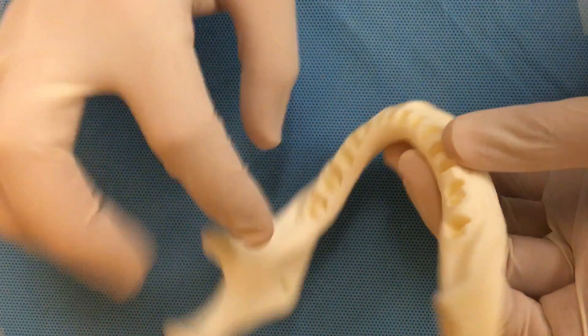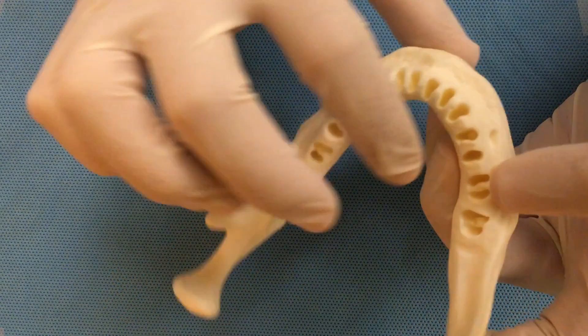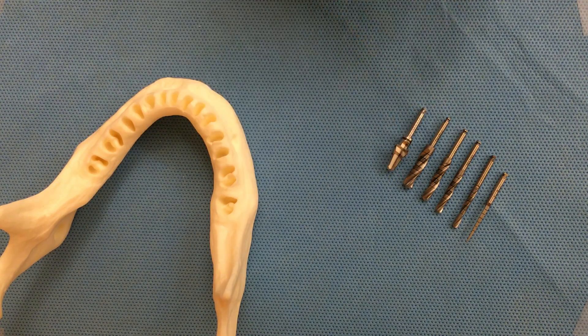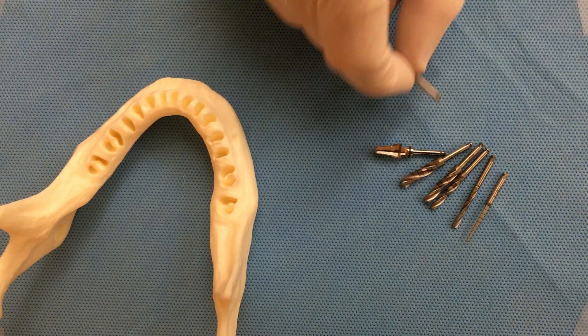Today we're going to do an immediate implant. This is an extraction socket — a recent extraction socket — and we are planning to place an implant. These are the drills we will be using: this is the initial drill, this is the 2.3 drill, 2.8, 3.5, 4.2, and the last one which is called countersink. We may also need a drill extender, so we save those on the side.